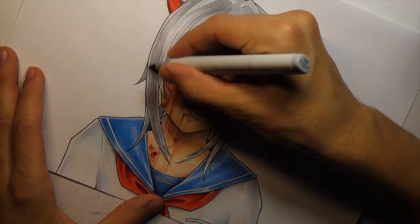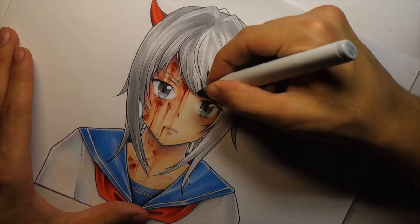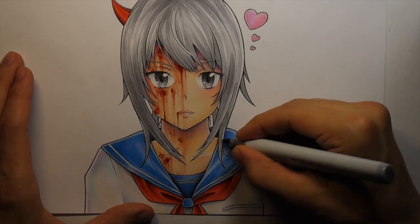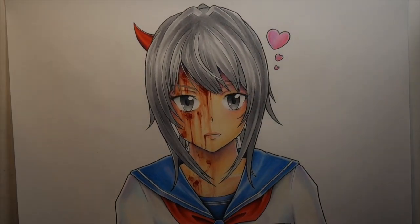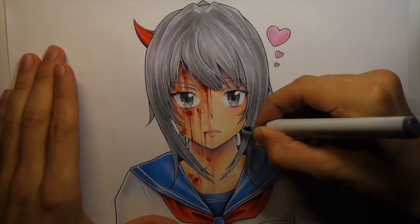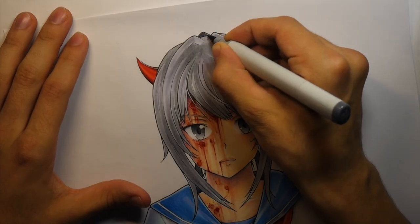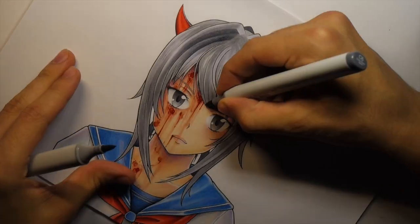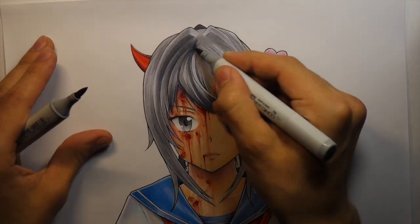I decided to give her a devil horn on one side — I thought it kind of balanced out the hearts on the other, and I really wanted to have the whole evil side and good side kind of thing going on. I don't know if it really works, but that was the idea. Sometimes I get ideas to add things to drawings or just tweak things slightly partway through, and I generally just go for it. I mean, if it doesn't work, no big deal — just move on to the next drawing. But sometimes you can add some really cool stuff that you normally wouldn't have done. So I generally just try things out when I get an idea.